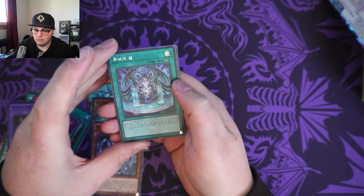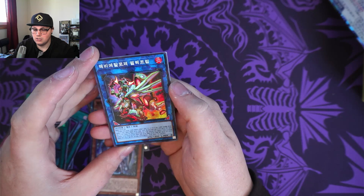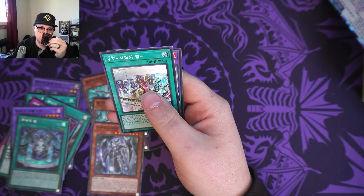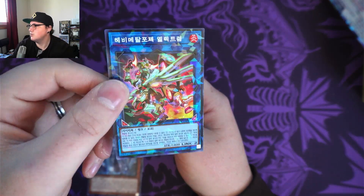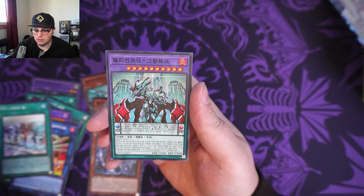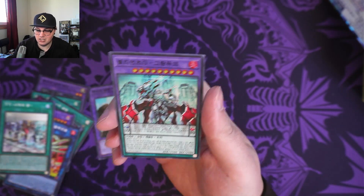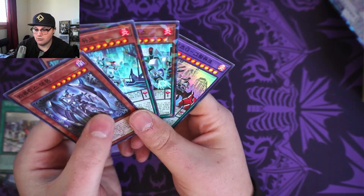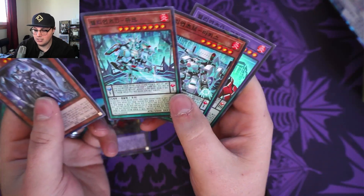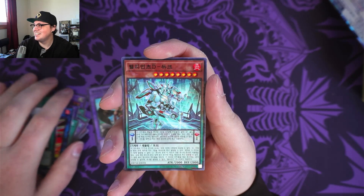We've got a regular holo spell card. A Cracked Ice — not Synchro Summon — just a straight-up Link card of a person in a suit, which is really cool. And a Cracked Ice spell card. And then a fusion Pendulum creature — mech suit thingy. I think these ones are my favorite — they're all Cracked Ice, all these mech-looking dudes. Give off some real Gundam vibes. That was pretty cool.